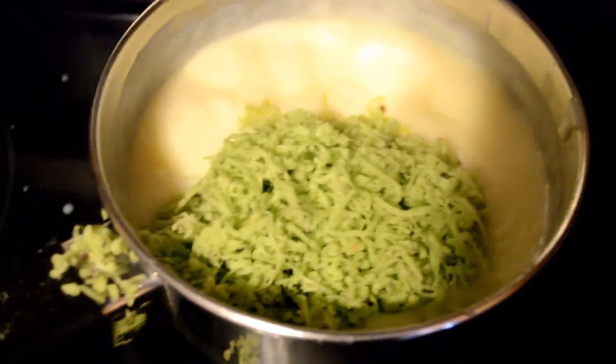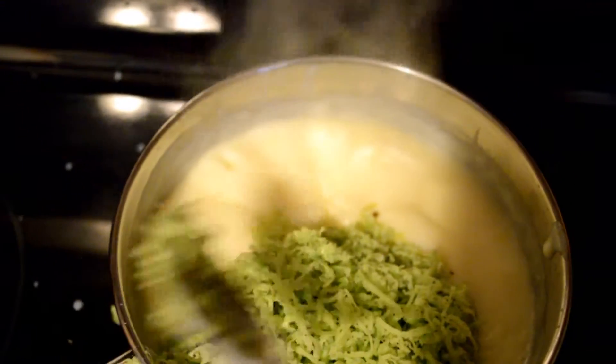Then you add the cheese, or whatever else you want to add to the sauce. I know I got a little messy — it's really hard to record with one hand and mix with the other, but I think I managed.